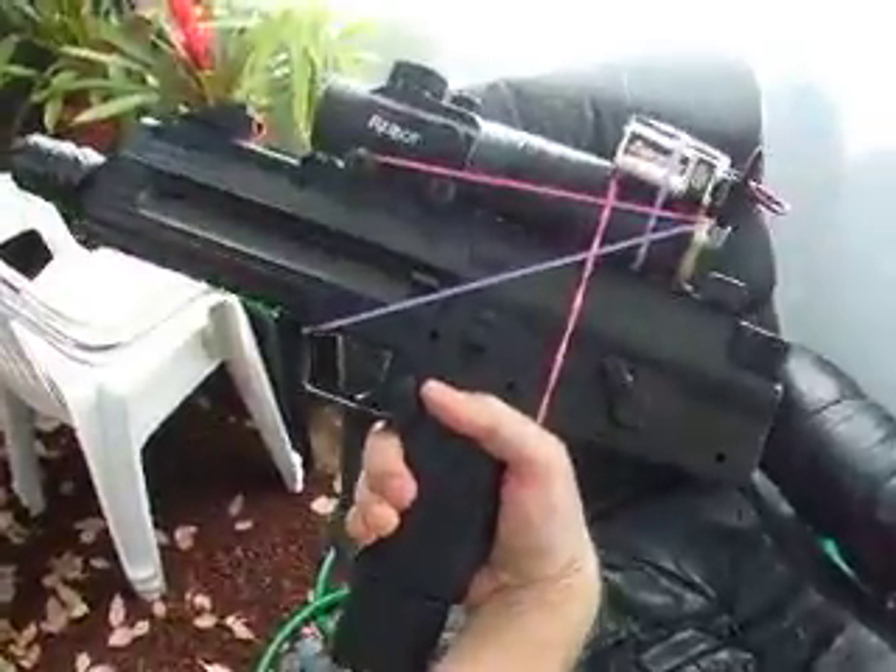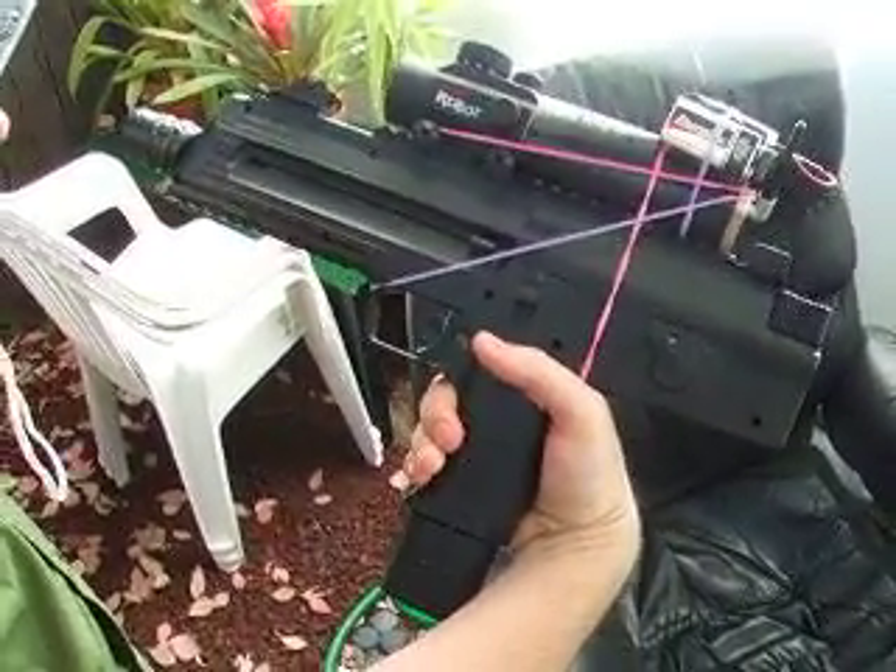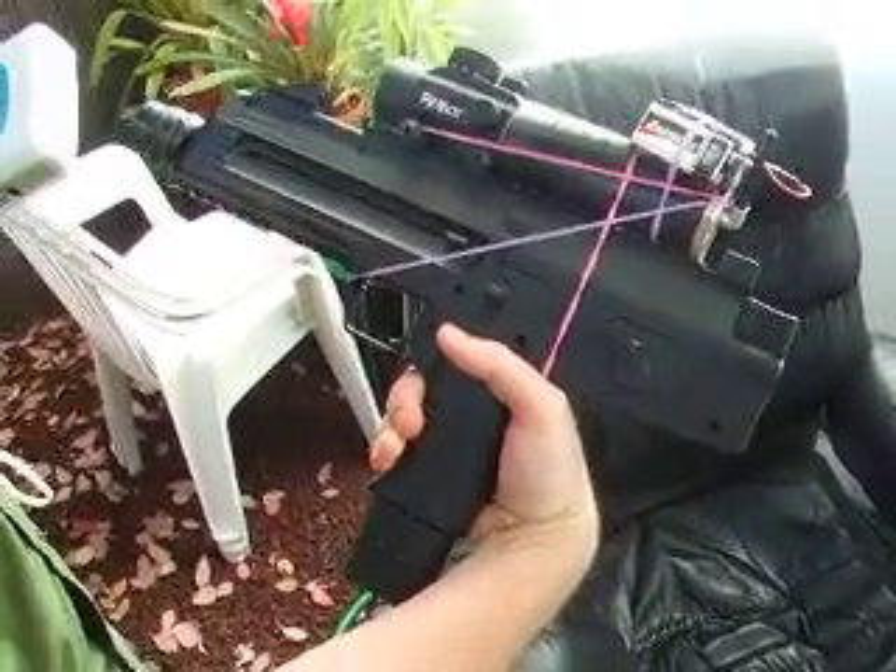Well, we all know what this is, right? Umar X Steel Storm Fully Automatic BB Submachine Gun.